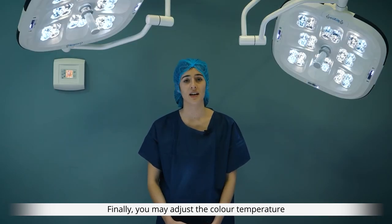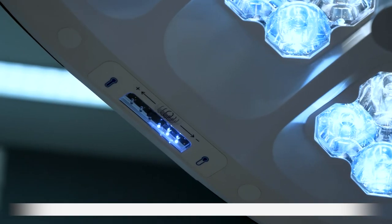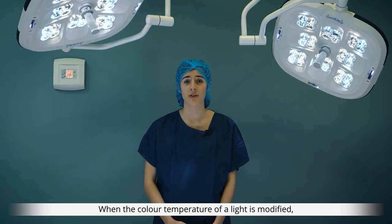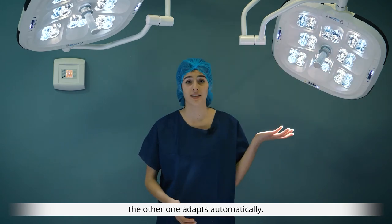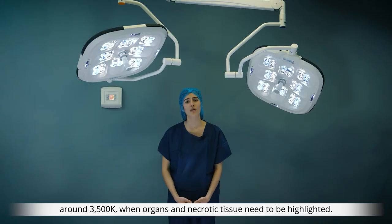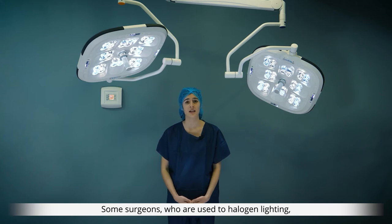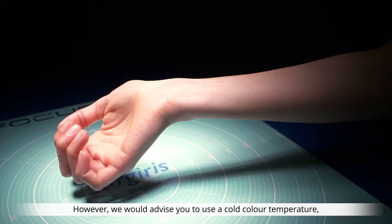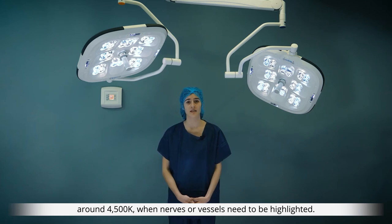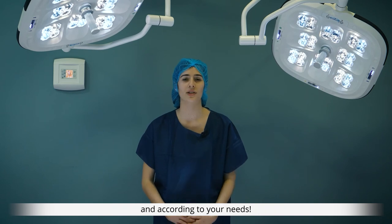Finally, you may adjust the color temperature using the sensor symbolized by a blue thermometer. This color temperature may be adjusted from 3500 to 4500 Kelvin and is synchronized between the two lights — when the color temperature of one light is modified, the other adapts automatically. We advise selecting a warm color temperature around 3500 Kelvin when organs and necrotic tissue need to be highlighted, as surgeons accustomed to halogen lighting may also prefer warm tones providing red-orange shades. Use a cold color temperature around 4500 Kelvin when nerves or vessels need to be highlighted, and don't hesitate to modify this setting during a procedure according to your needs.